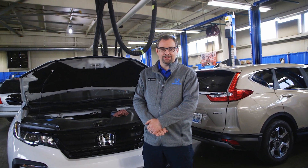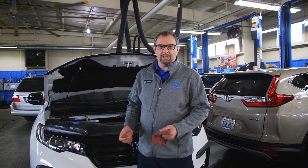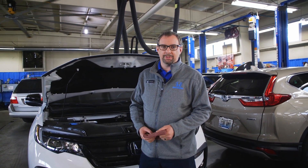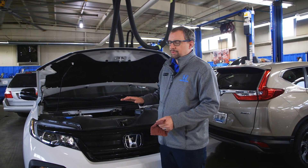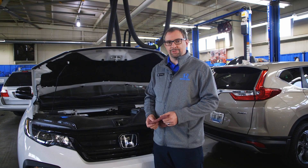Hi, I'm Chet and this is Ask A Car Guy. One of the most common questions we get is how do I check my engine oil level, and it's relatively simple. What you want to do is make sure that your car is on a level surface and that the engine is not running.